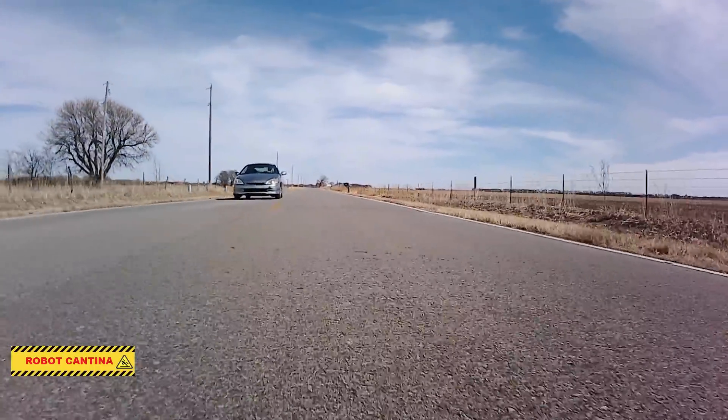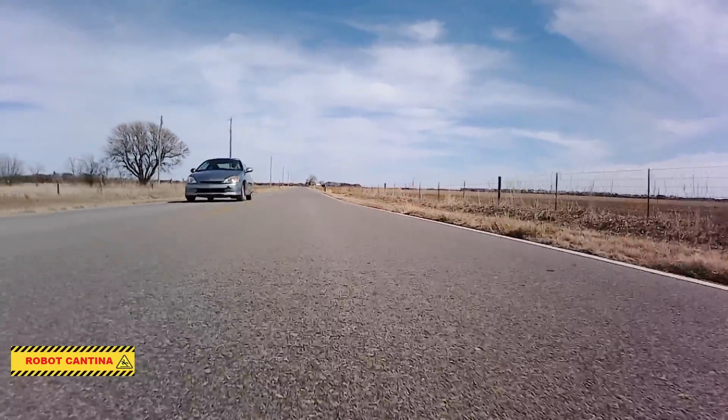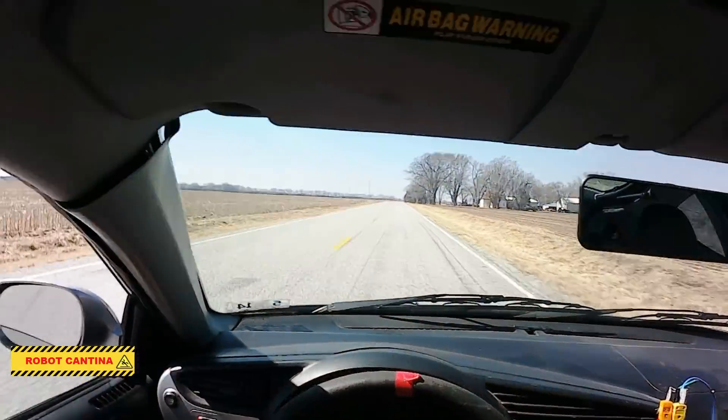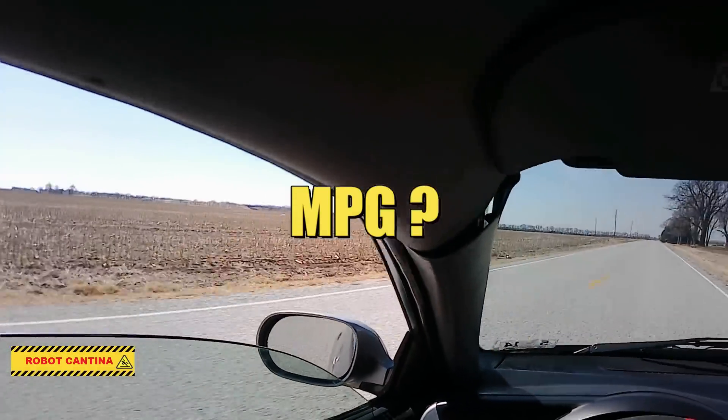Today we're back to tuning the Street Legal Go-Kart, and we're going to try to extract every last ounce of power from the 420cc BIG BLOCK! And as a bonus, we'll also do a dedicated fuel economy run.